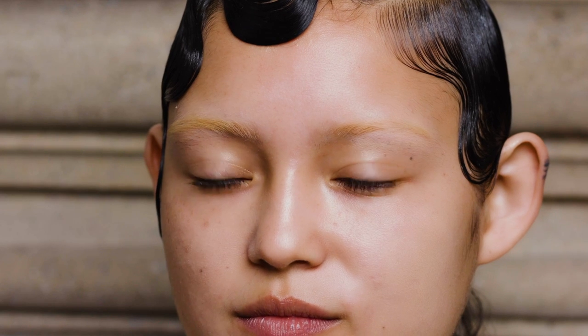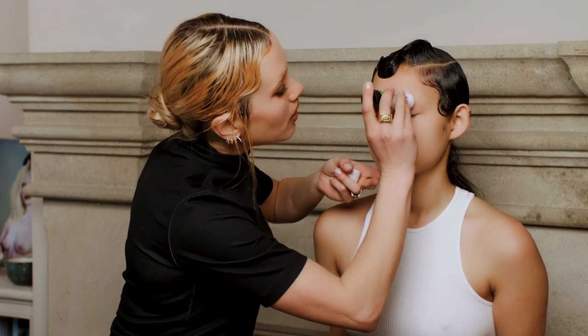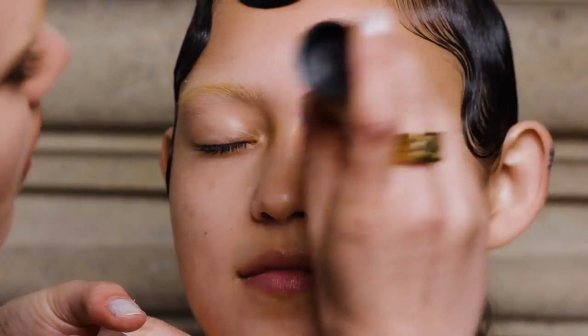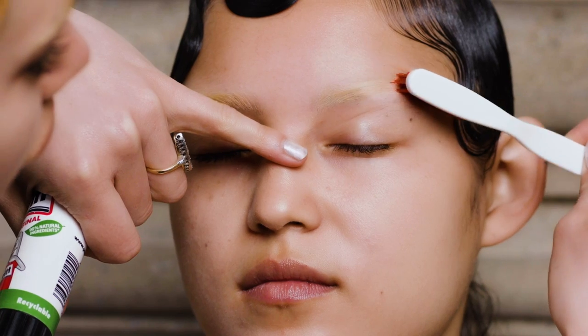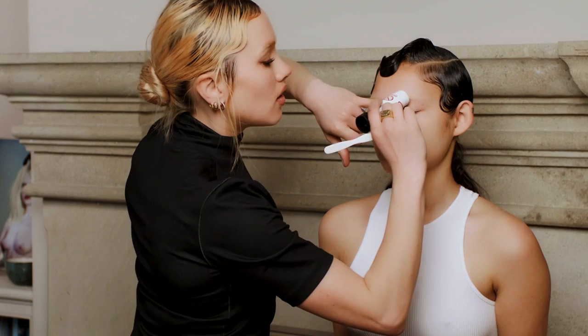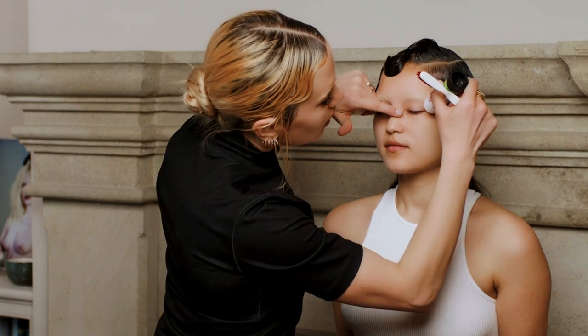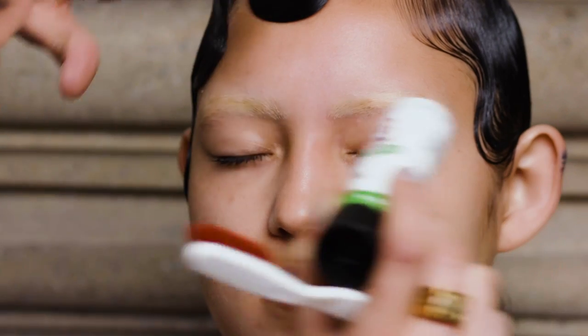First you want to bleach your eyebrows — I've done a tutorial on this so you can check the link below. When you've done that, take a Pritt stick — especially if you have quite fine eyebrows, a Pritt stick is definitely good enough to stick them down. If you have thicker eyebrows I'd suggest using something like a Mastyx, a water-based Mastyx or even a Pros-Aid for that extra stickiness. Wipe the Pritt stick through the eyebrow, then take a hard toothbrush and brush them through to make sure they're really flat to the face. Go over one more time to make sure they're super duper stuck down. You can build up the Pritt stick to infill between the eyebrows and create a more solid shape so it blends nicely with your skin.